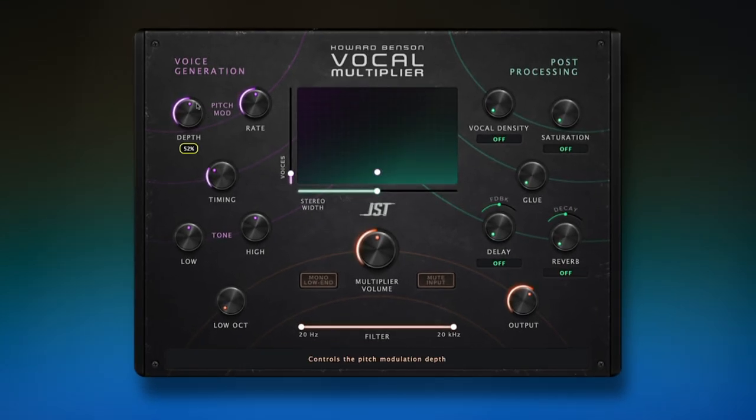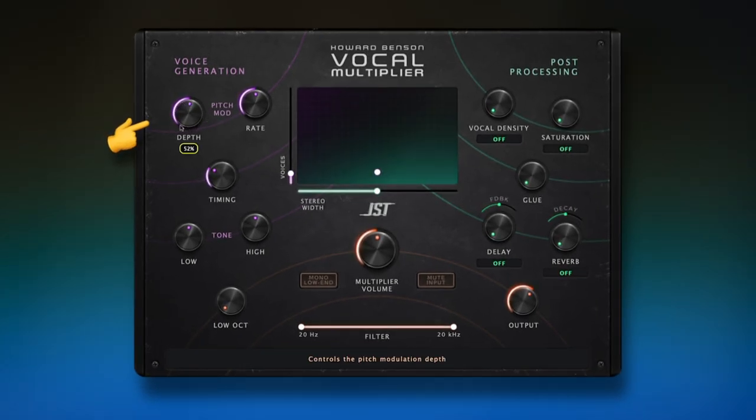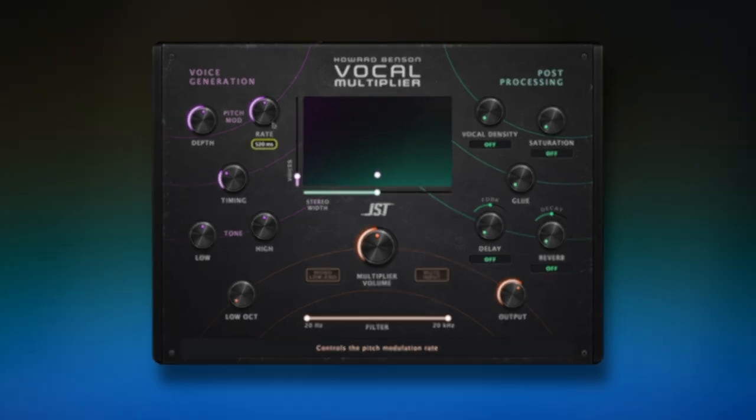The first thing I want to do is check it against the vocal double to see if we can basically make it interchangeable — see how close we can get. There's a really unique algorithm in this plugin that helps make sure the double isn't just a replica and is changing as the vocal changes from sample to sample. The first thing we want to do is check the depth knob. This is basically a pitch drift control that will allow the synthetic vocal to drift further from the pitch of the original as you turn it up, and the rate is how long it's going to take to get there. These are two of the most useful controls because the whole point of a vocal double is that the pitch isn't going to be exactly the same — that variation is what creates the chorusing effect.